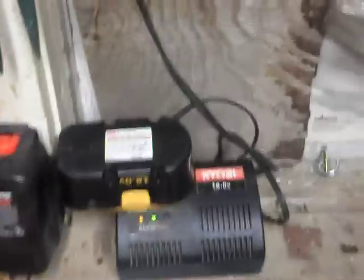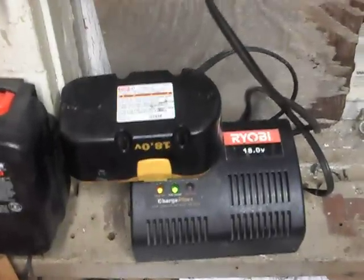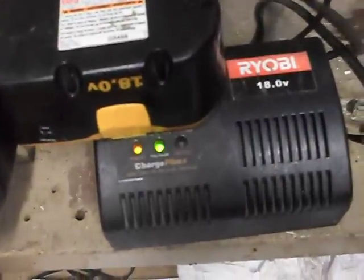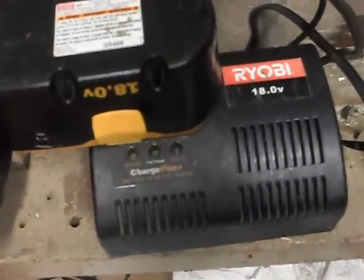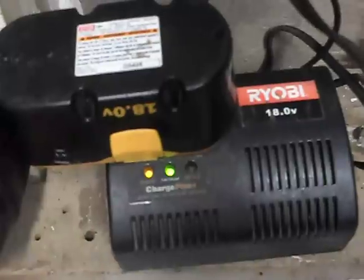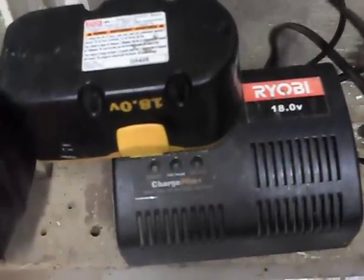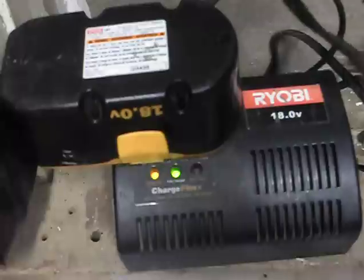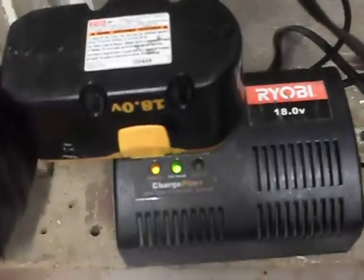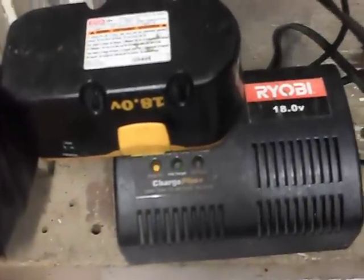But if you take your plug with the battery in and both error lights on, you just keep plugging it in and out. Sometimes it takes a while, sometimes you've got to do it quick, sometimes slow. What it does is send a surge of power into it — and there you go, fast charge.